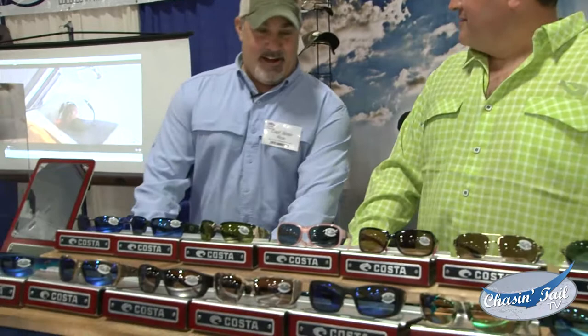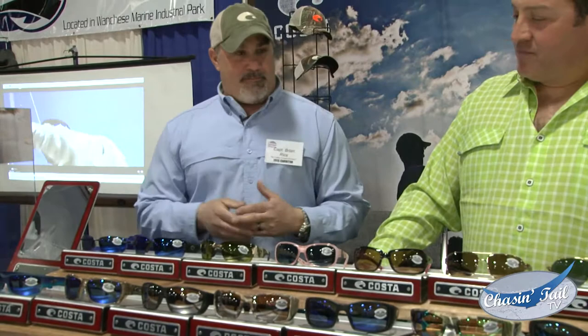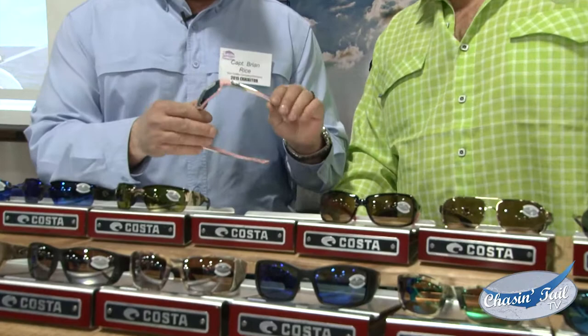So what do you got new for 2015? We have quite a few new frames this year — new frame colors. We've got 10 new frame styles this year. We've got new colors, especially for the women. The rose color. I like that color myself. Well, you can wear them too — that's up to you.